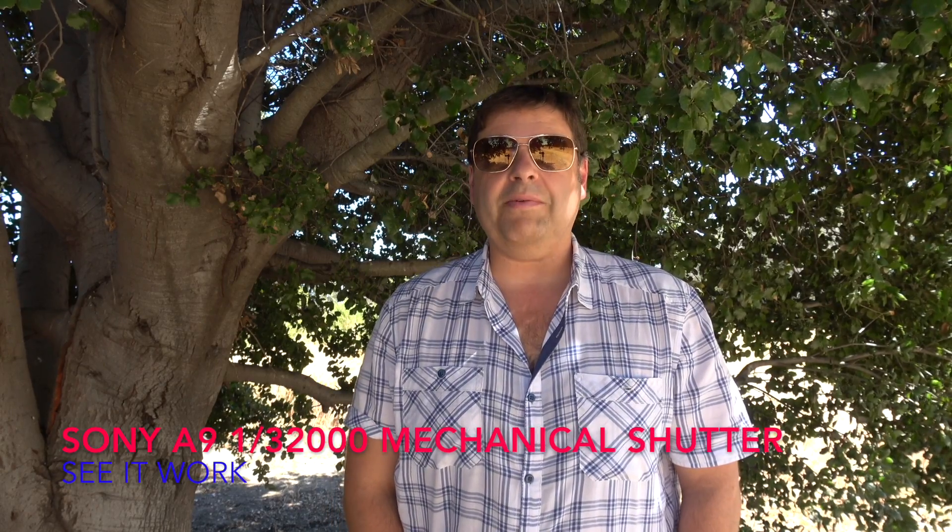Hi, this is Dimitri and today I want to talk to you about an exciting new feature of the Sony a9 that I accidentally discovered last night. What I discovered is that the Sony a9 mechanical shutter can go all the way up to 1/32,000 of a second — not 1/8,000 as I previously thought, but 1/32,000 of a second mechanical shutter. Let me demonstrate to you right now.